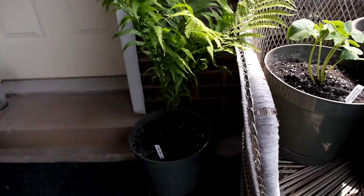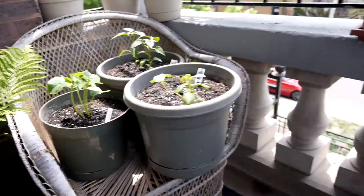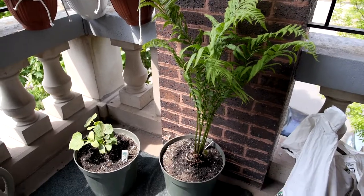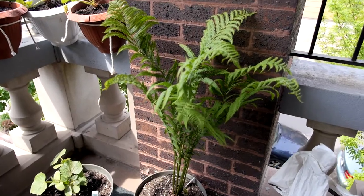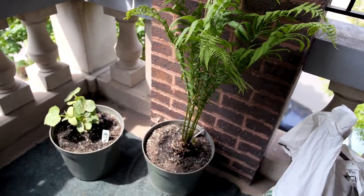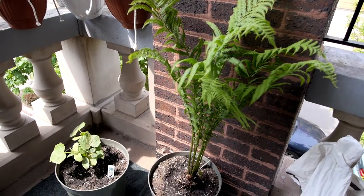And here we have a couple of ferns. This is one of them — it's an ostrich fern — and we have another one over here. I've just been feeling kind of homesick and these ferns remind me of where I grew up in New Hampshire, so we picked up a couple of those. Very common, everyday ferns — $13 at the gardening store, apparently.